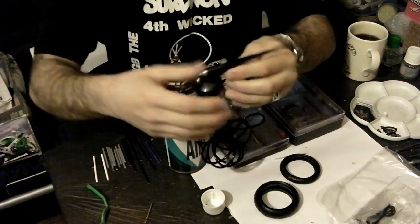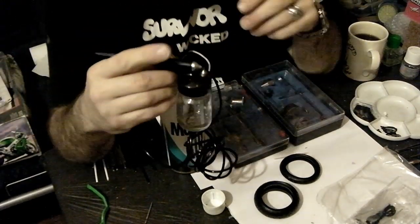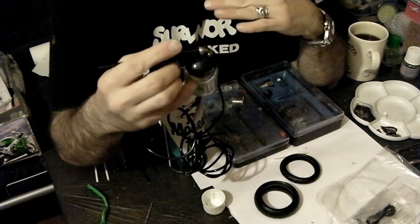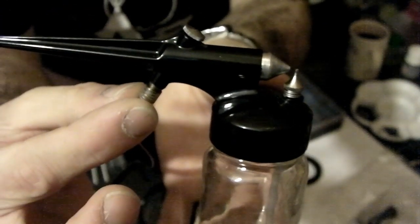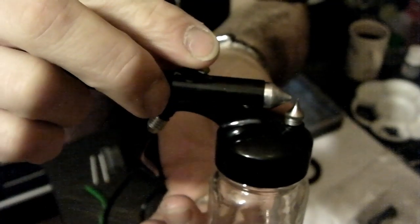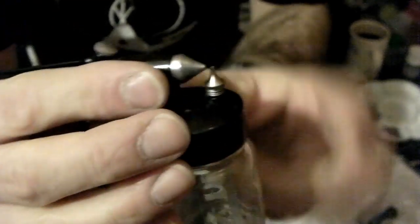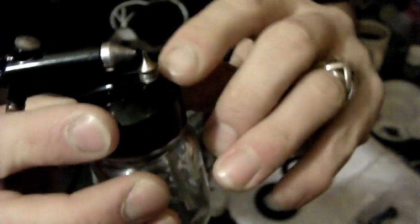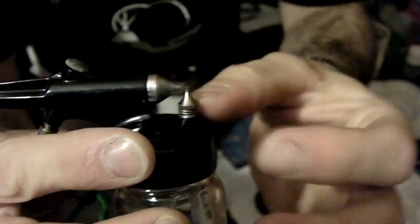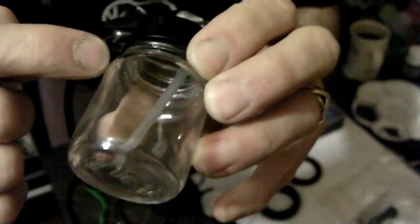Now I'm just going to release that and explain how a single action airbrush works. These are referred to as single action because the only thing you can do is turn the air on or off. There's the air line coming from the can of air propellant. There's the trigger which opens the valve and allows the air through. This blows air through this nozzle here — that's the only thing that comes through it. The air blows over this adjustable tube which screws in and out with a spring underneath which raises or lowers the height of this tube. And inside there you can just see a plastic tube which is connected to this nozzle.